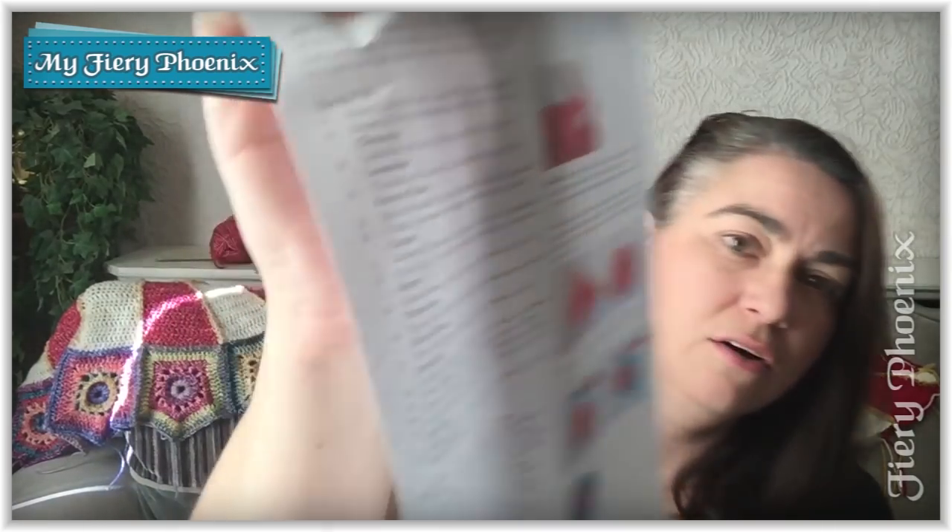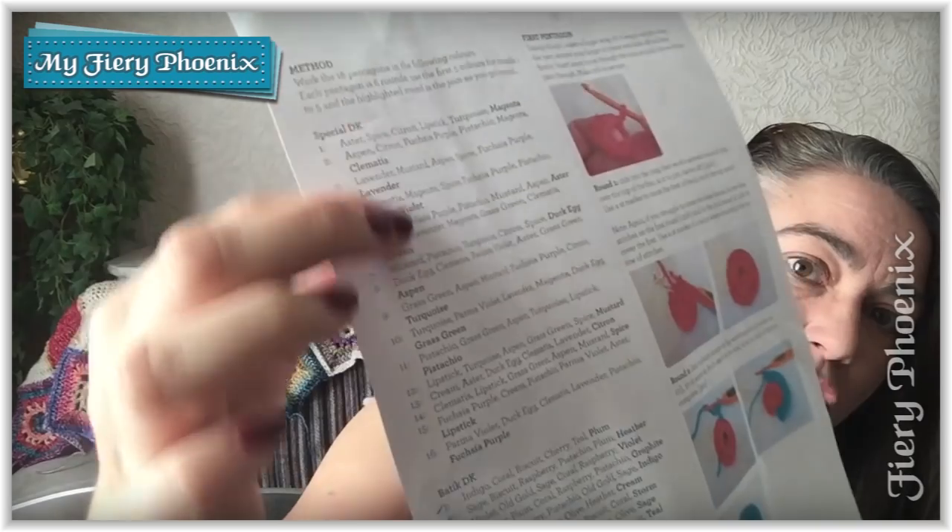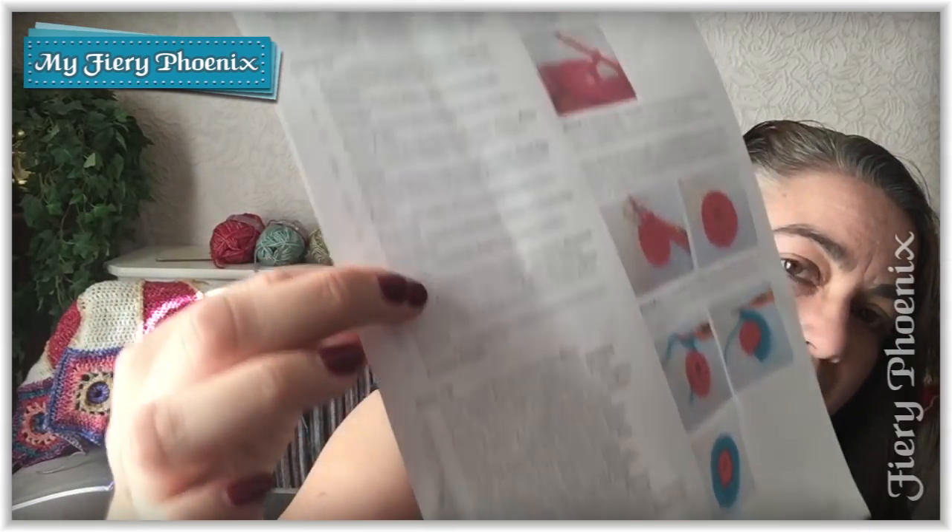The most important page, once you've got your head around how to make the individual pentagons, is page 3, which gives you the list of colour combinations that you'll need. There are 16 colour combinations for each colourway — so for Special and for Batik. I'm going to be showing you today's demonstration using the Batik yarn because I've been asked by some folk in the group to share that, as it's got a slightly different texture and feel to the Special. The brighter one is the Special. So I will be using Batik colours for today's tutorial.